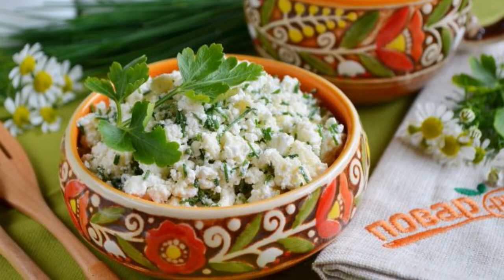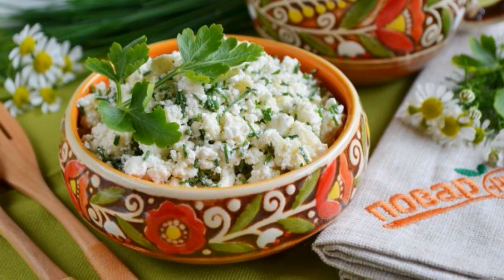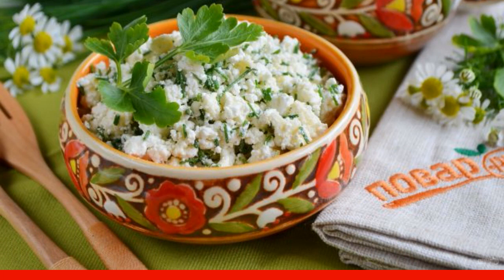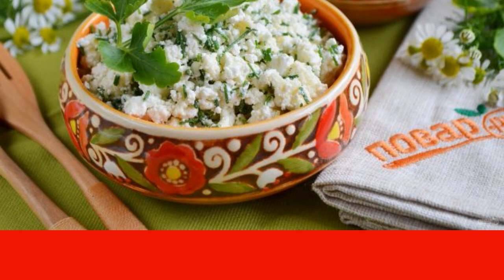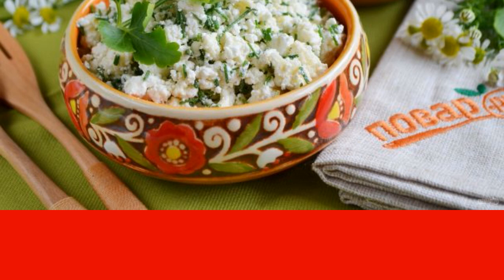Today I will tell you how to make a salad of cottage cheese and cheese. A light and delicious salad for those who follow the figure. Garlic and onion will fill it with vitamins, help to absorb calcium.